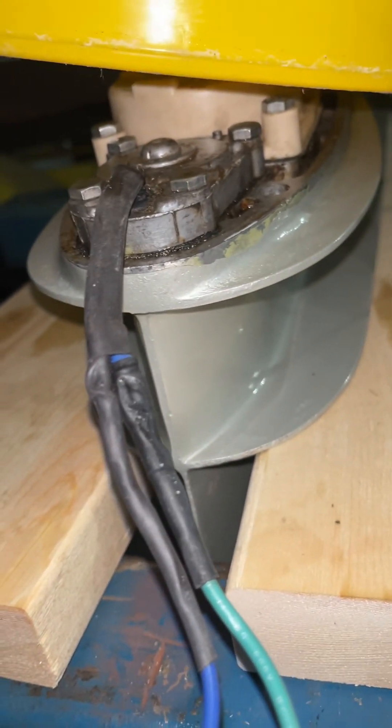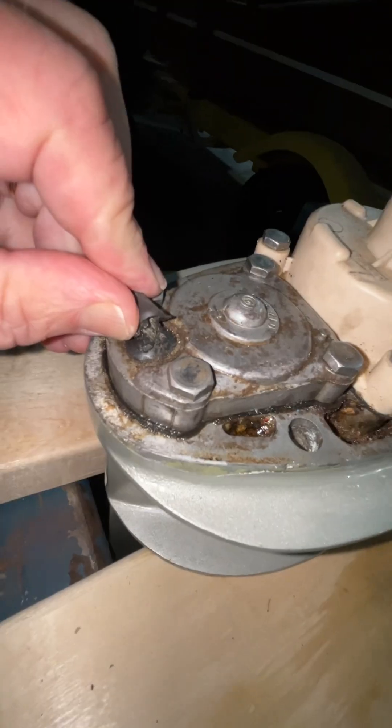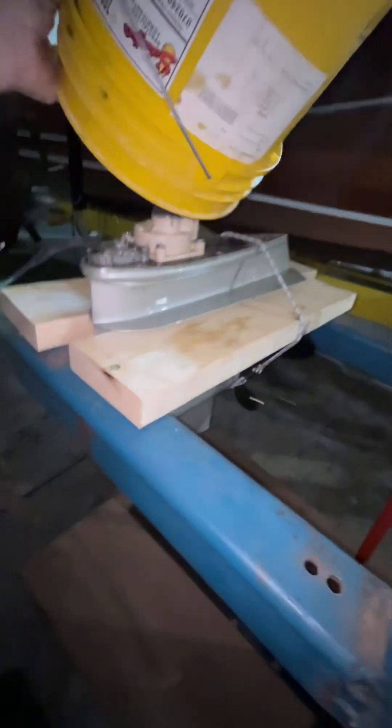We can't seem to get it to go into neutral — we can get it to go into reverse. What I'm hopefully going to be able to show you right here is that, like some of the other wires we've encountered on this engine, we have bare wires in there. Those bare wires are touching, so when we try to put it in neutral, we're actually putting it in reverse.